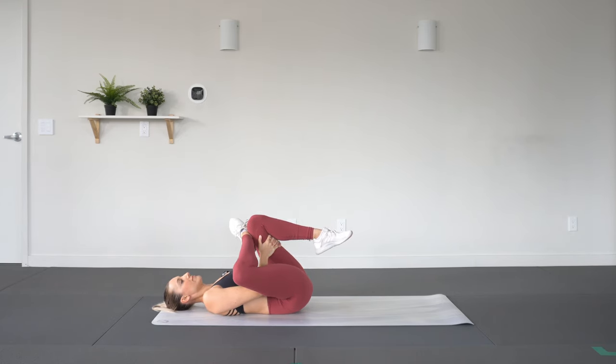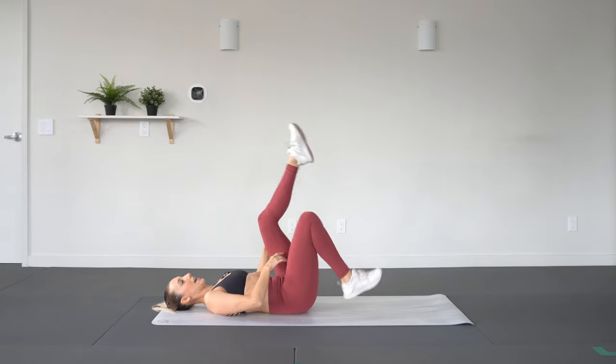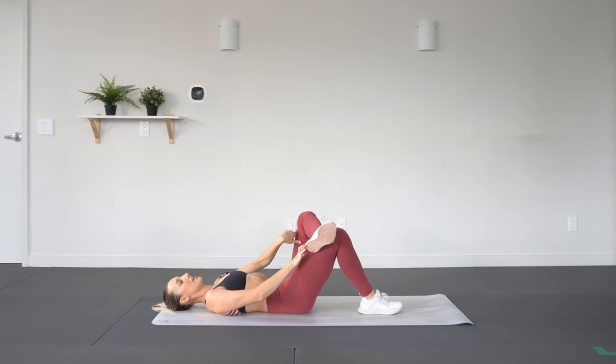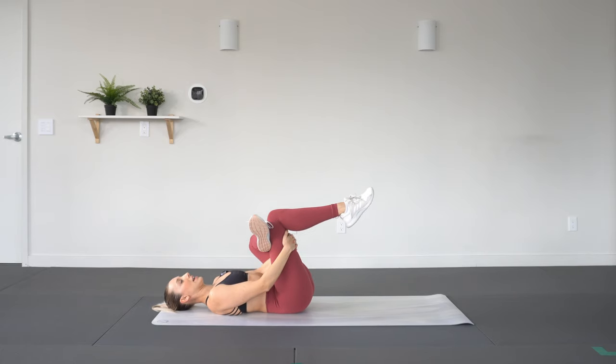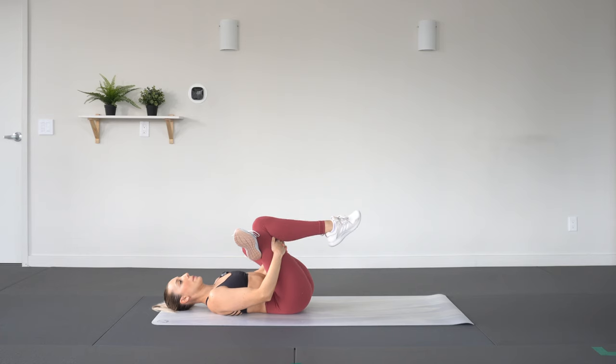Inhale and exhale, switch legs. Left ankle crosses over the right thigh this time — choose your variation. I have my hands clasped behind my right thigh. Breathe it out.